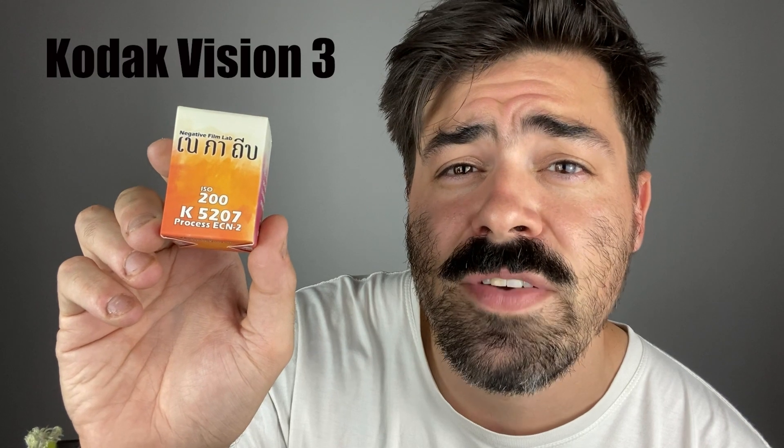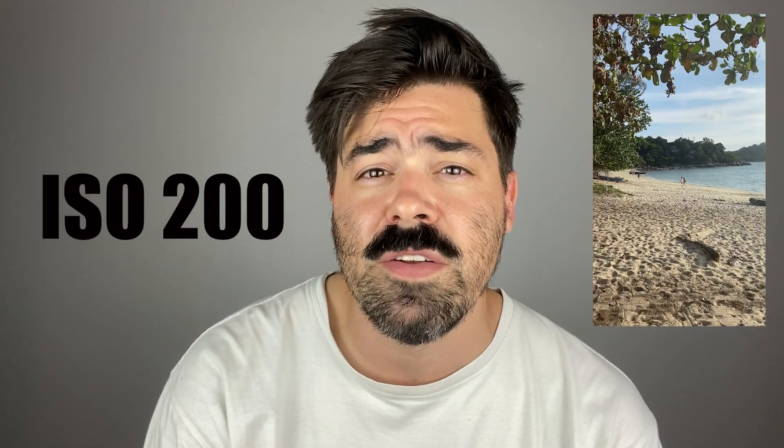For this trip, I shot Kodak Vision 3 200 ISO film from my local film developer in Chiang Mai, Thailand — shout out to Negative Film Lab. I knew we would be mostly shooting in daylight, so that's why I chose a film speed of 200.